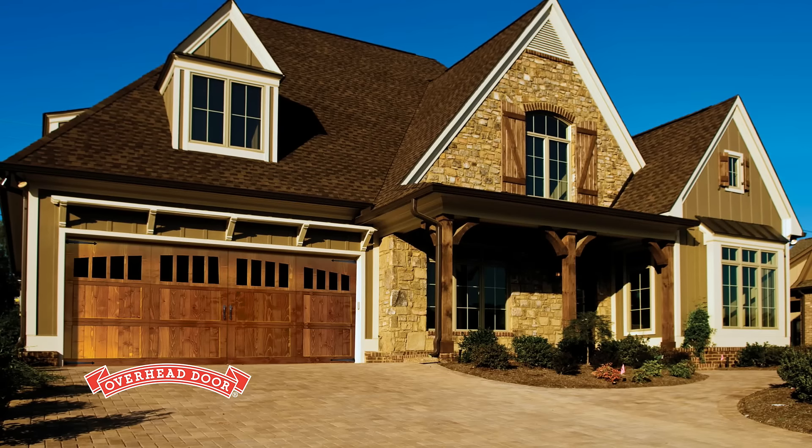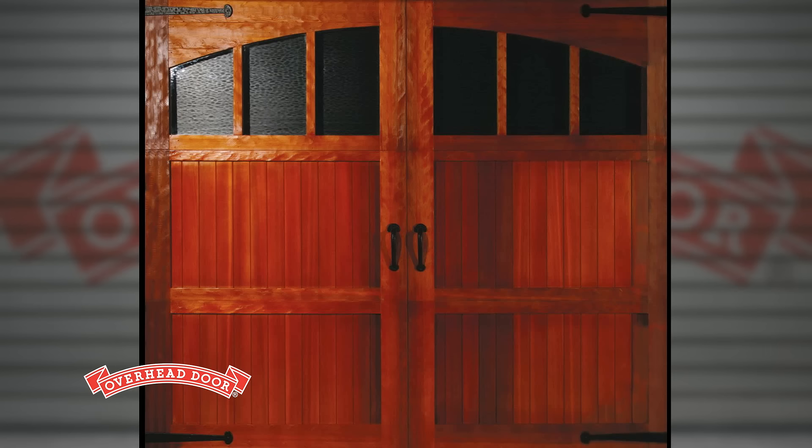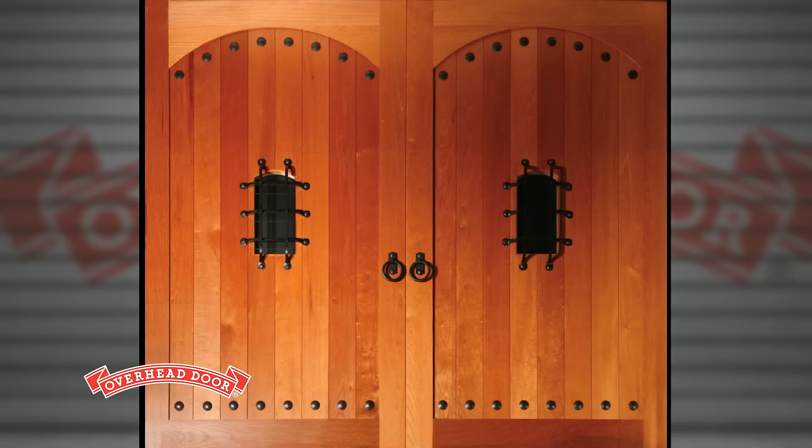It's hard for homeowners to resist the natural beauty and craftsmanship of real wood garage doors. Just keep in mind that these doors require regular maintenance to keep them looking their best — think of them as furniture on the outside of your home. Painting, staining, and water sealing will need to be considered every few years, depending on the amount of sun or water exposure.